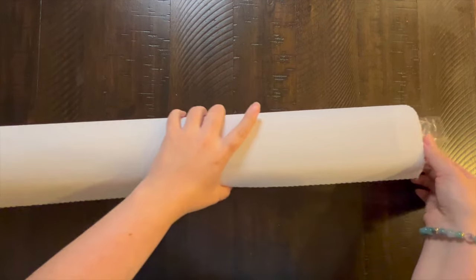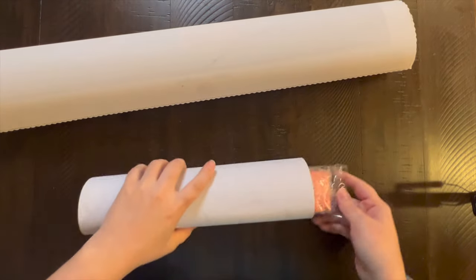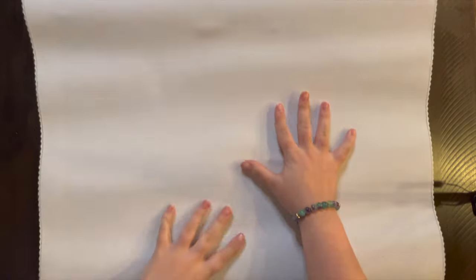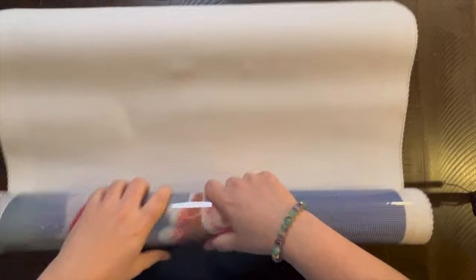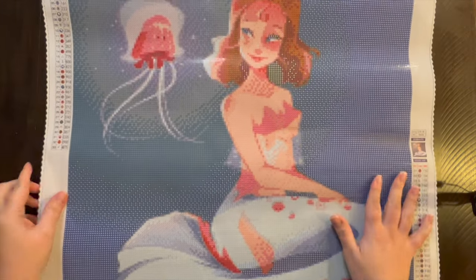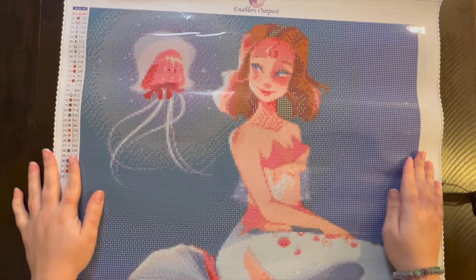I am so excited about this canvas. I'll roll it back and then look. I just got a little taste of what it was — you can guess now. I was so excited about it, I had to buy it. Are you ready?